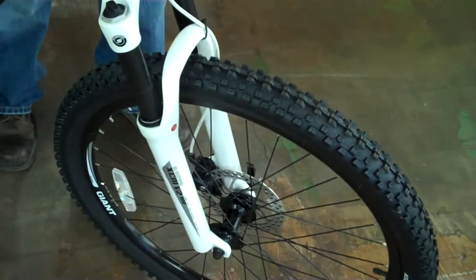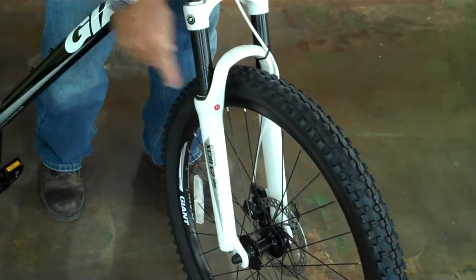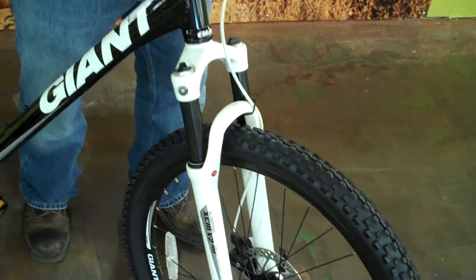It has a really super nice Suntour suspension fork on it. You see right there it has the H on it — that means that it has a heavy duty spring. A lot of manufacturers don't go the extra mile to put the stronger spring. This is the spring that you need if you're going to be riding hard.